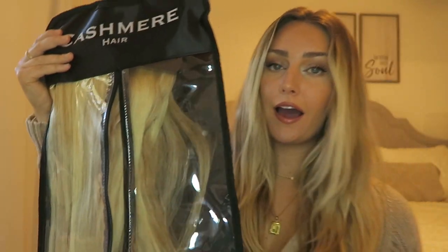If you're like me and have trouble finding your color, I would go ahead and message their Instagram or reach out to Cashmere Hair — they're very helpful when it comes to matching your color. I'm in the color sunset blonde. I love that you have the option to put your extensions in a bag and hang them, keeping them great quality for a long time. You want to make sure you're storing your extensions properly and not just tangling them up.